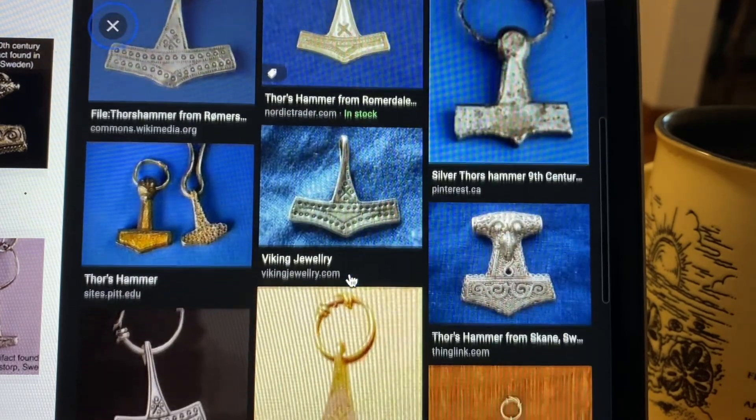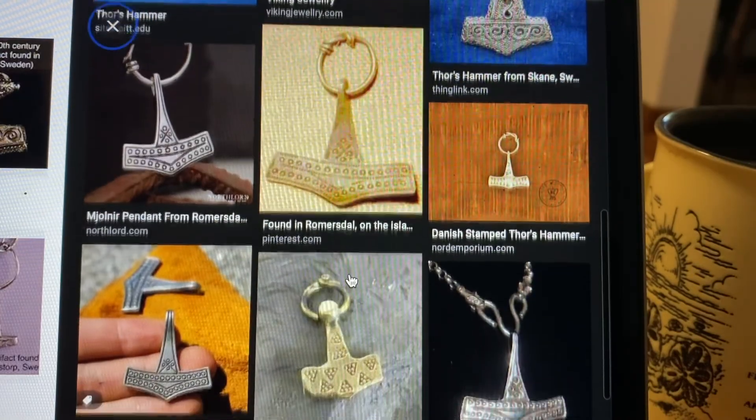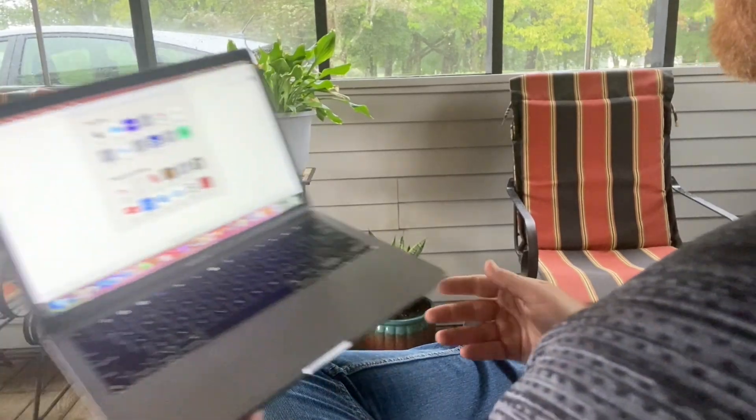After looking at multiple ancient designs, I couldn't help but think: I can make this. Deciding that the surprise storm was in fact a blessing of the thunder god himself, I decided to proceed forward with the project.